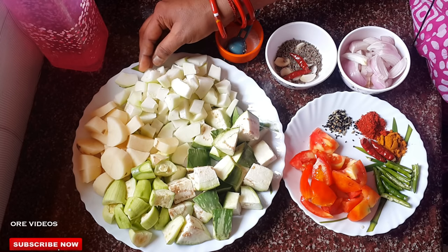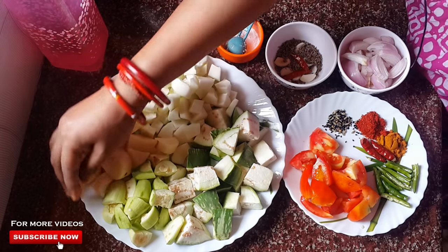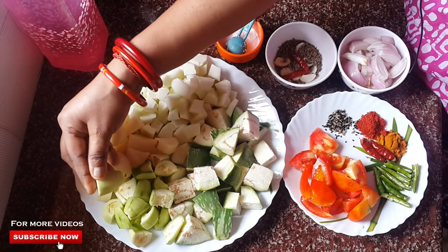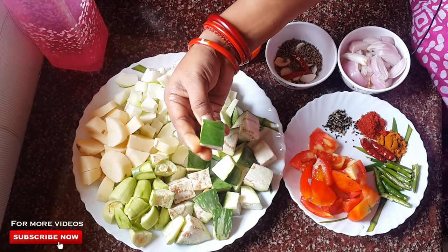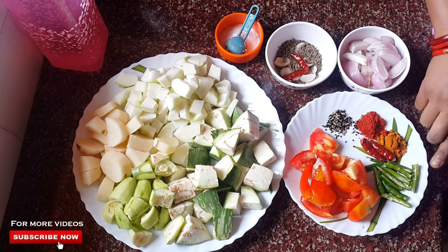We will mix the ingredients in the recipe. Then cut the whole wheat in the way, then put the tomatoes into the wheat with the fillers.